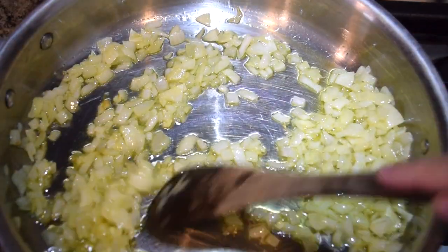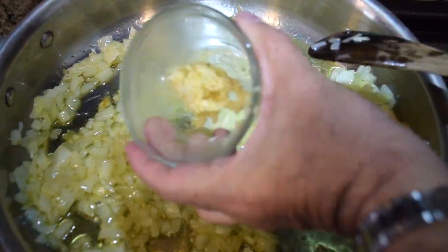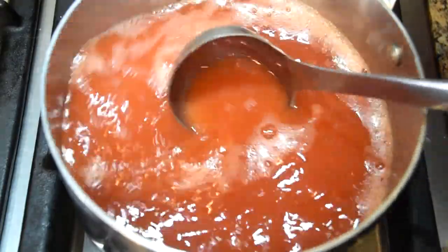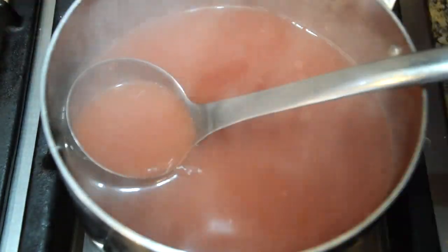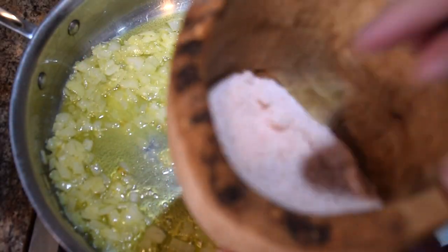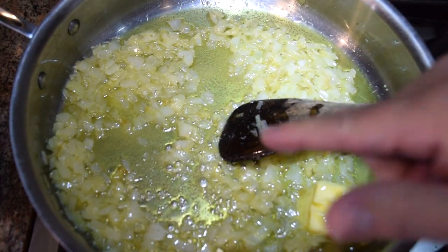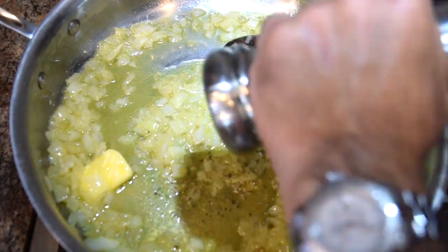My onions are just starting to get translucent — they're almost where I want them. So now I'm going to take the garlic that I put through the garlic press. That right there is vampire repellent — there's some good aroma there. I'll give that a nice stir. Our tomato stock is bubbling so I'm going to turn the heat way down on that because I don't want to boil off the water. That needs to be really hot before I add it to the rice. Now I'm going to add my first three tablespoons of butter, a little bit of salt — about a quarter of a teaspoon — and some fresh ground pepper, about a good half teaspoon.